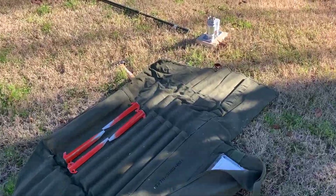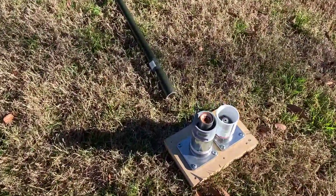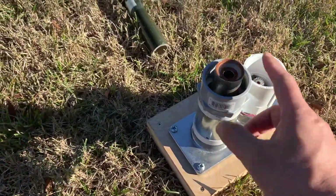Inside this bag is the Envis antenna. I put it on this base. I changed it — I had two bases, the same thing, and I just put this one in this way.